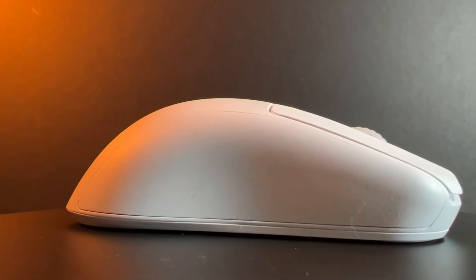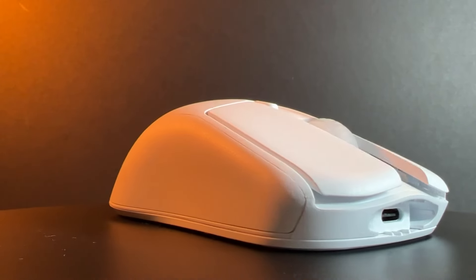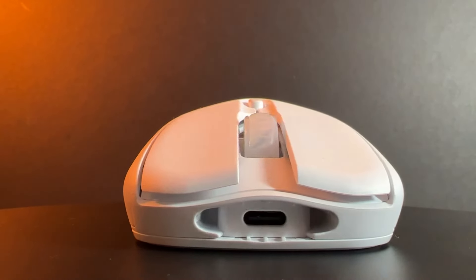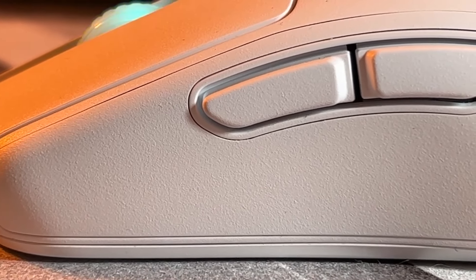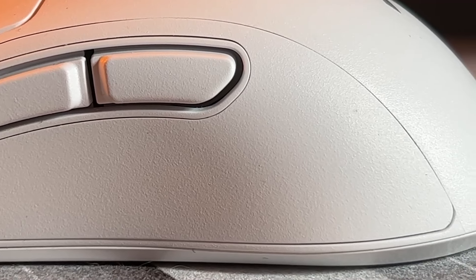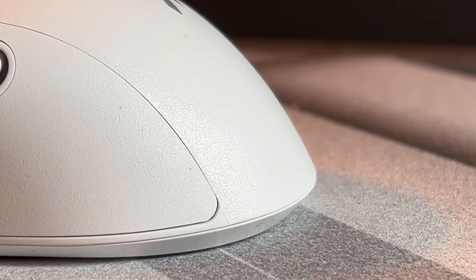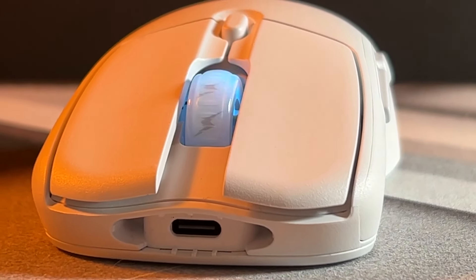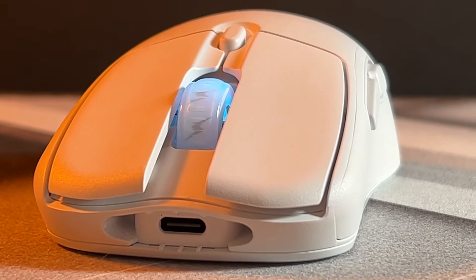At number 2 we have the Fnatic Bolt — another new entry, with this mouse only being a couple of months old. Fnatic literally kicked down the door and crushed the party containing all the big-name manufacturers. This mouse is an incredible offering from Fnatic with a more claw grip-focused shape, with sizes being 120mm long, 55mm wide, and 38mm tall, weighing 67g without any holes and a really nice coating. It also comes with incredible internals: a 3370 sensor, Kailh GM 8.0 switches, and a whopping 110-hour battery life.